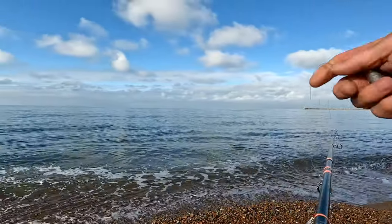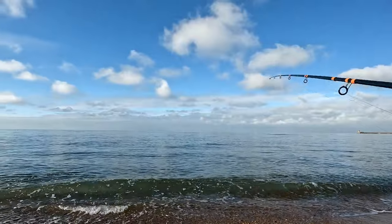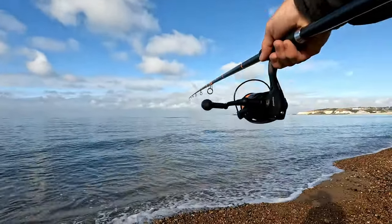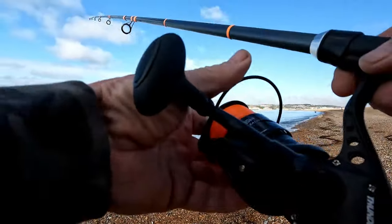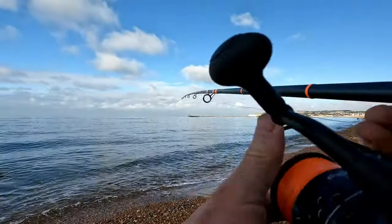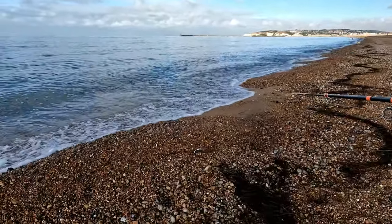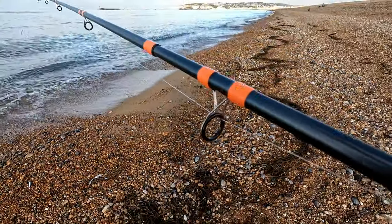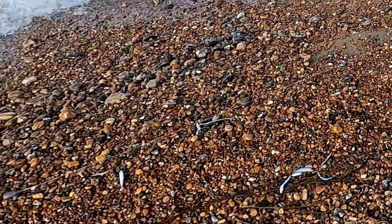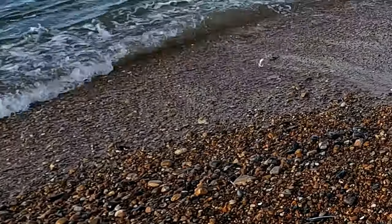We're back down the beach again - the mackerel are in because I can see them. There's a big shoulder of them out there, a bit far off, and there's a big shoulder of them there. There's a guy down there with a landing net catching whitebait. Let's get this out there and see if we can get some mackerel. You can see the whitebait have all washed up on the beach here with the mackerel moving them up onto the shore. I'm matching the hatch - you can see my mackerel feathers alongside those whitebait: similar sort of size and a nice silvery colour.